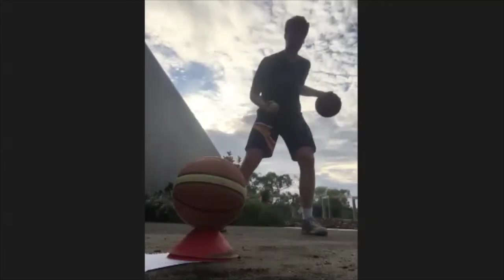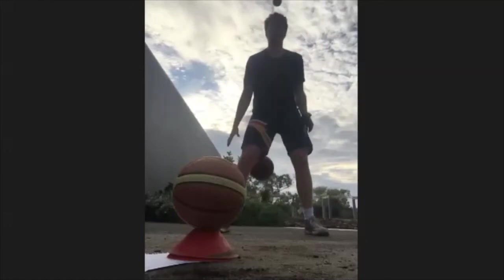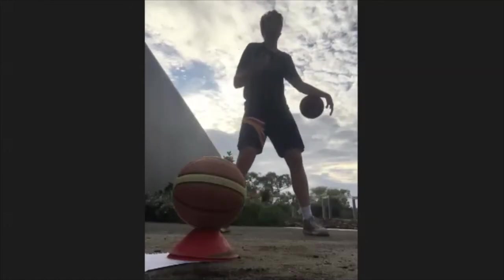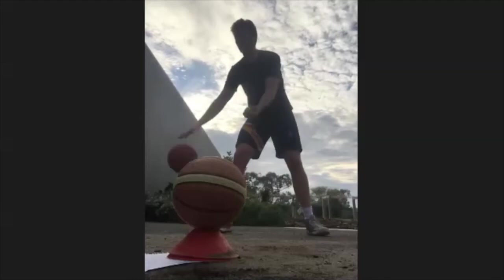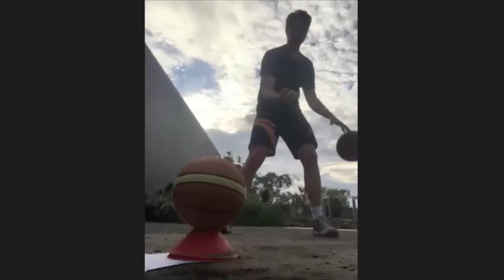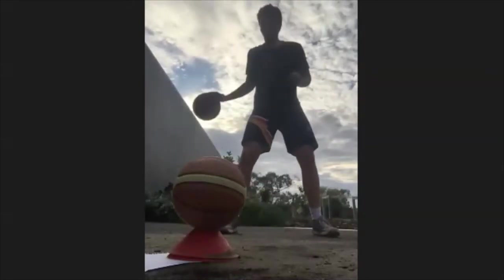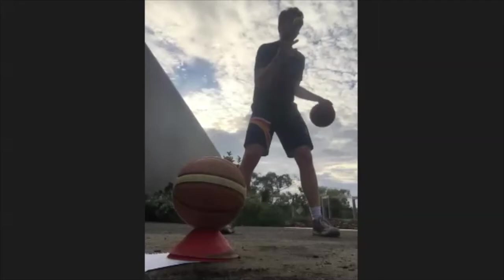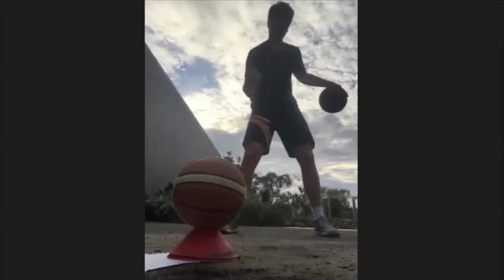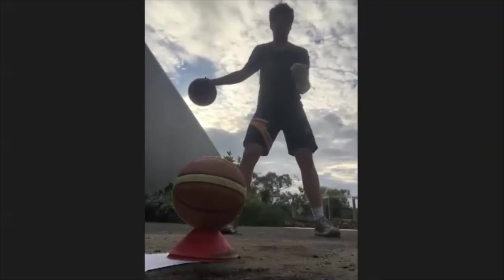This is about being able to do more things than just dribble the basketball while we dribble the basketball. This will help us when the defender's trying to steal and we can use our off hand to deflect them, or if we have to look up the court and make a pass, or take the game-winning shot — this is all really helpful stuff.